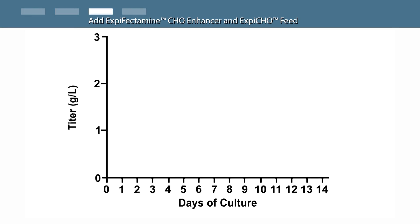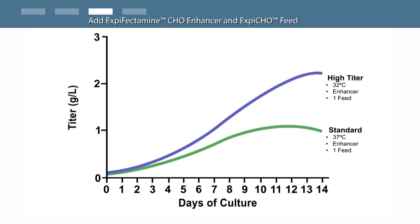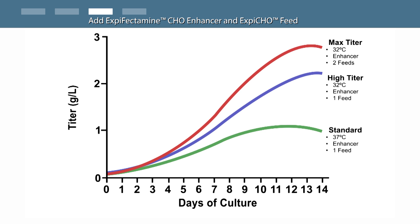For maximal flexibility, the XBFectamine expression system offers three different expression protocol options. The standard protocol has an addition of XBFectamine enhancer and a single feed on day one post-transfection, with cells maintained at 37 degrees Celsius throughout the run. The high titer protocol also has enhancer addition and a single feed on day one, then cells are shifted to 32 degrees Celsius on day one post-transfection. The max titer protocol has enhancer addition and a first feed on day one, followed by a second feed on day five post-transfection, with cells shifted to 32 degrees Celsius on day one.